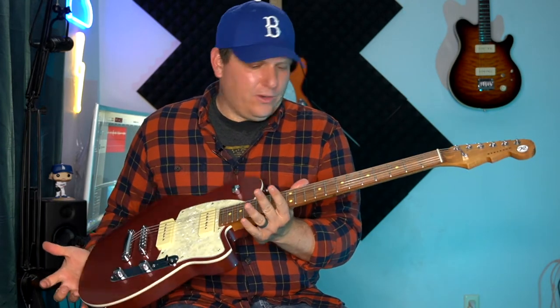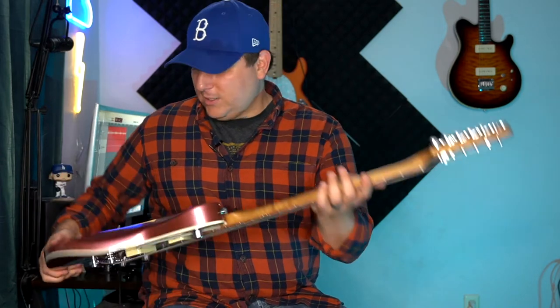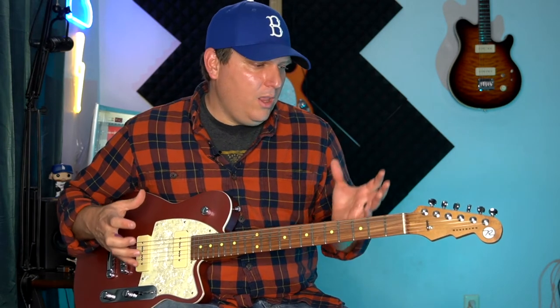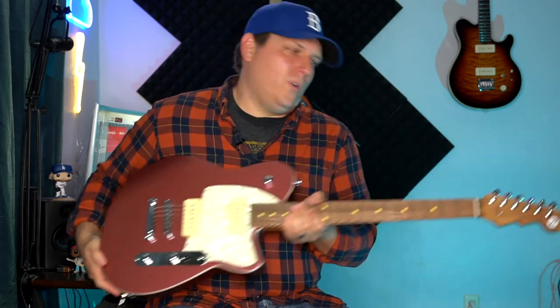It has the Palfaro fretboard — I wish it didn't; I wish it was just the roasted maple. In some colors they actually do just the roasted maple. You also get locking tuners with this guitar, and it has a bass contour knob, which kind of separates it. So you get the three-way switch for the pickups, the volume, the tone, and then a bass contour. It really does have a lot of tonal variety. They'll even tell you on the website it has a custom input jack with the flying Reverend wings on it.